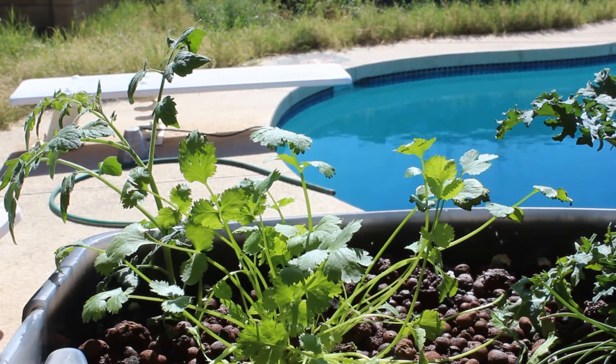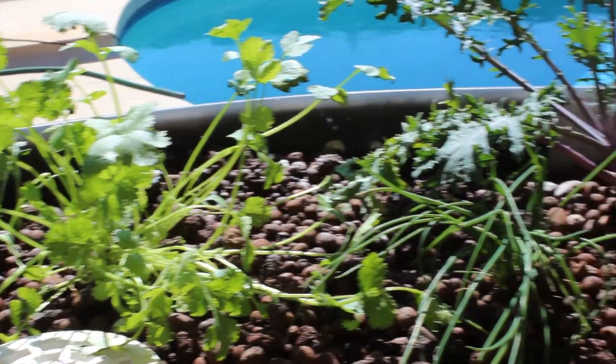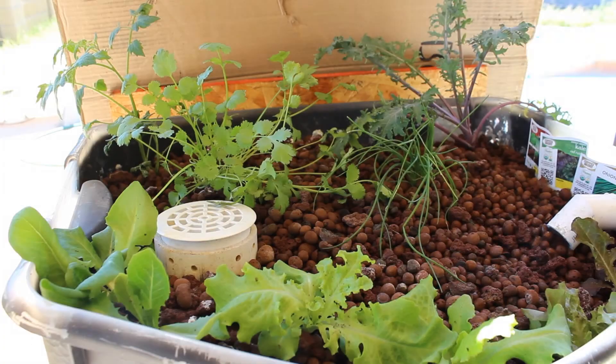I'll see how this thing does. These guys have been in the system now for about 12 hours. I'm going to block off the sun now and let them get some shade. I have a piece of cardboard up in the background just to stop the direct sun from hitting the leaves while these plants get used to being in their new system.